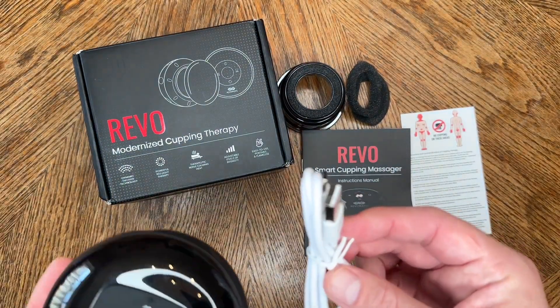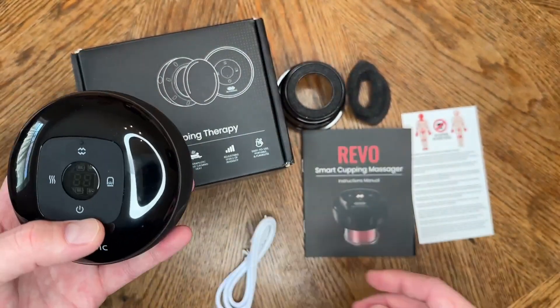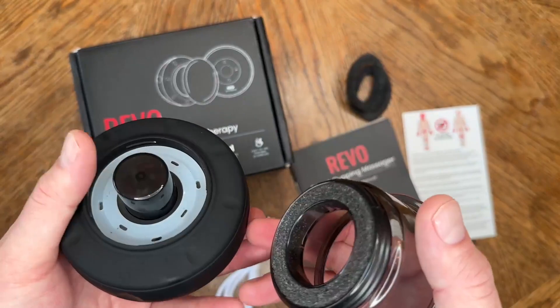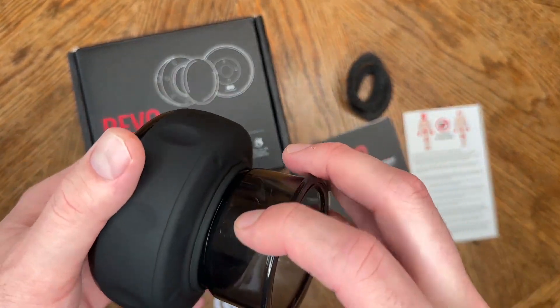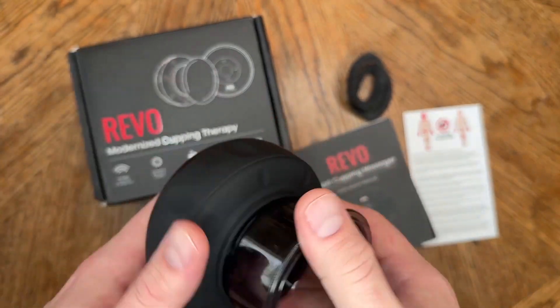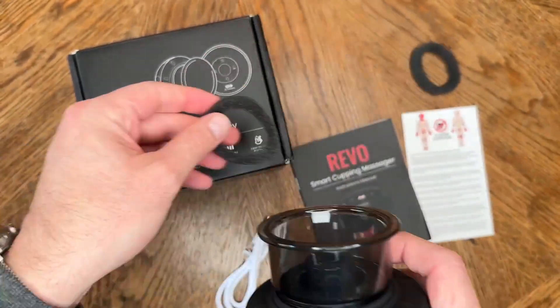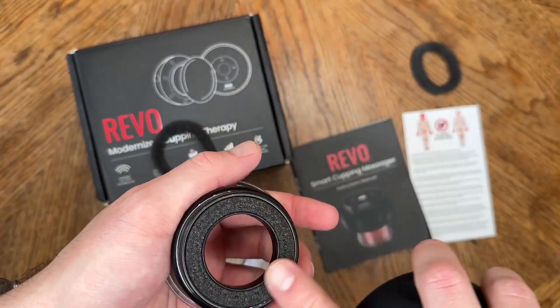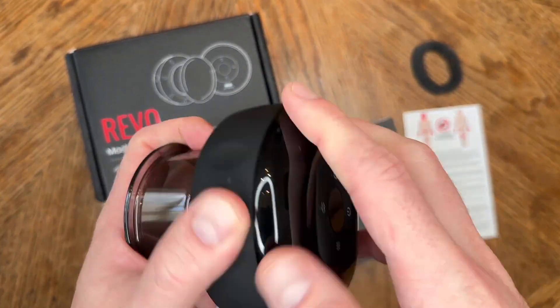It is USB-C and comes with a cord from USB-A to USB-C — I love having USB-C. This is the actual cup that detaches. You have a little foam ring on the inside, and you get two replacements. You go ahead and screw this on, so it's easy to clean, easy to take apart, and you can use it all by yourself. Let me go ahead and unscrew this and show you — that's the little ring that you can replace when it's time.